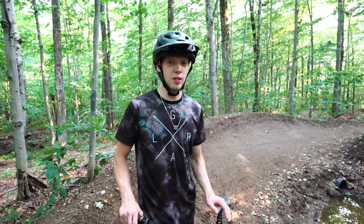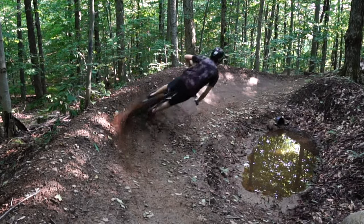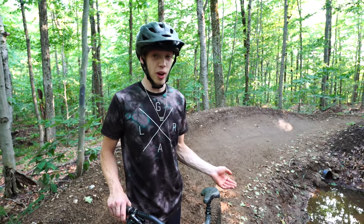The differences are kind of subtle here, but this is the way you're supposed to roost the berm. And this is the way you're not supposed to.